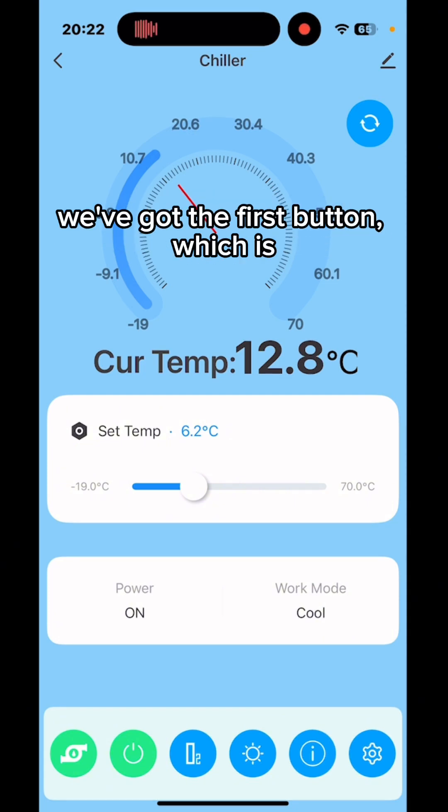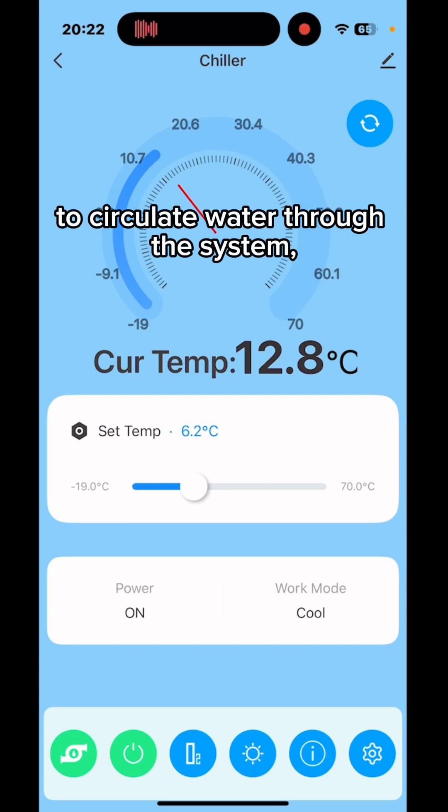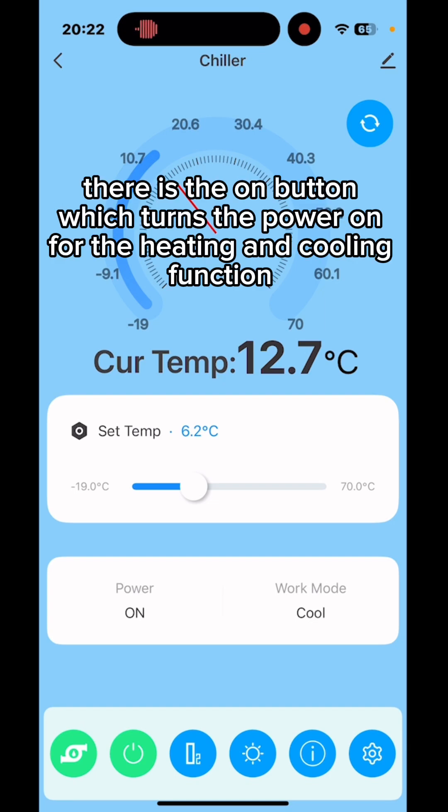In the bottom left corner, you'll see the first button, which is shown in green — that is the water pump, used to circulate water through the system. This is a must and needs to be on in order for the chiller to actually cool down or heat up.